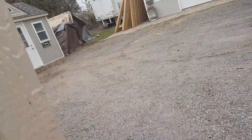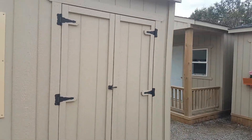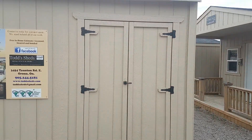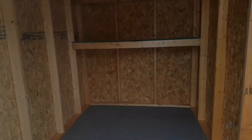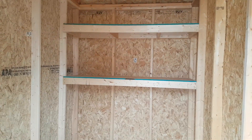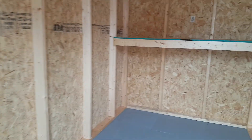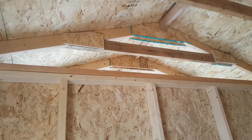We're going to come around to where the other storage is. We've got a double four-foot barn-style door. Normally you'd have a ramp here, but I don't have one on the display at the shop. When you go in, you have space to store your lawn tractor, your ATV, a couple of shelves to put your equipment on, maybe a few gas cans — that type of thing.